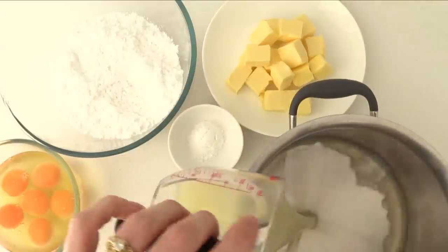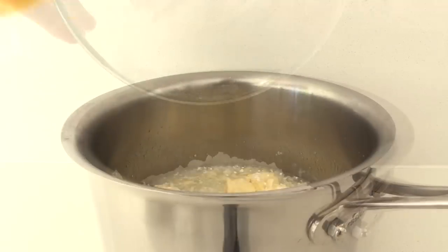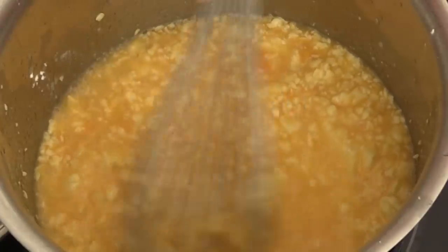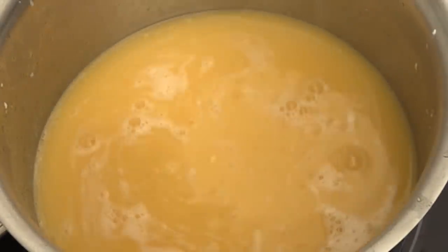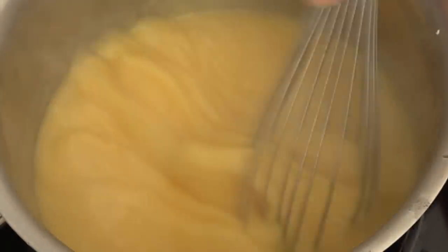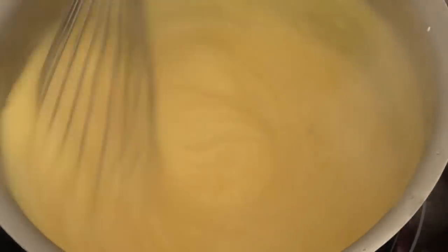Place the rest of the juice into a saucepan, then add the butter, powdered sugar, eggs, and corn flour. Whisk it all together and then continue to whisk over the heat. First the butter will melt but it will still be quite a liquidy watery consistency. Keep stirring the whole time so you don't get any lumps. It will start to thicken up, and once it's bubbling, keep stirring for about 30 seconds more to make sure all the eggs and corn flour are cooked.